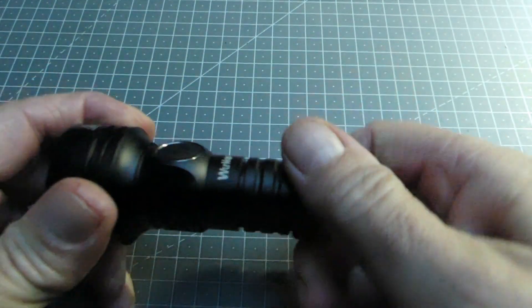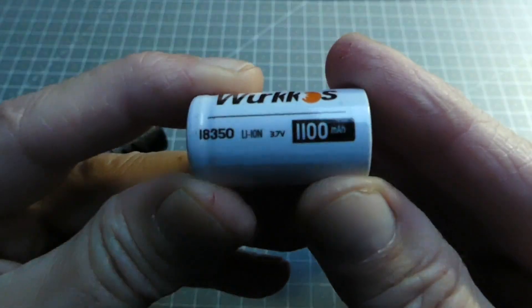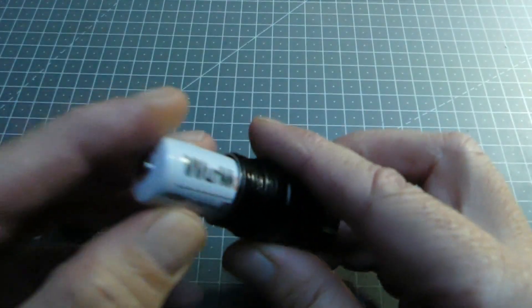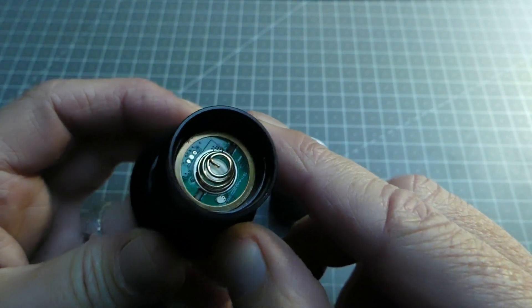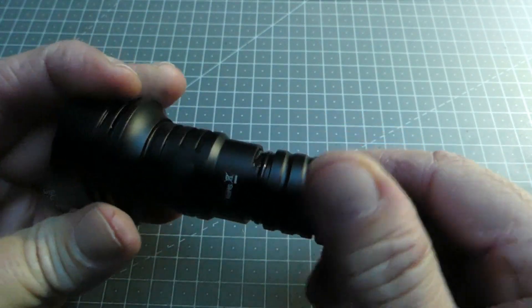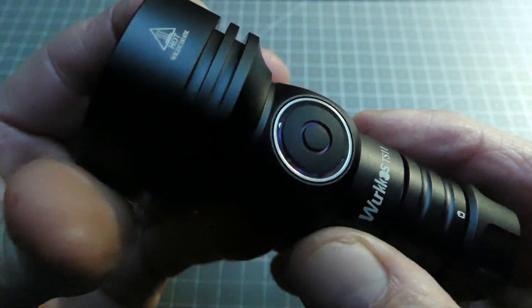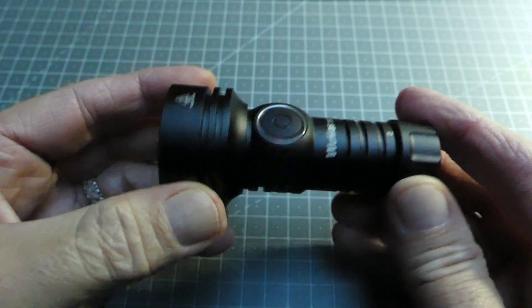Au niveau de l'énergie, c'est assez simple : on a un accumulateur de type 18350 à l'intérieur avec 1100 mAh. Ça se recharge très bien via le connecteur ici. Le bouton supérieur du pôle positif dépasse légèrement, ce qui ne pose pas de problème d'intégration. La définition au niveau de la tête est très propre — rien de mal monté. Le filetage est excellent, ça se visse tout seul sans jeu. L'interrupteur est également très bien défini et bien conçu.